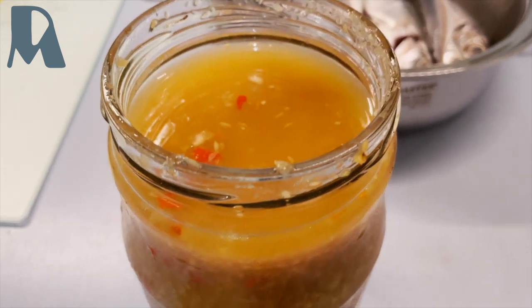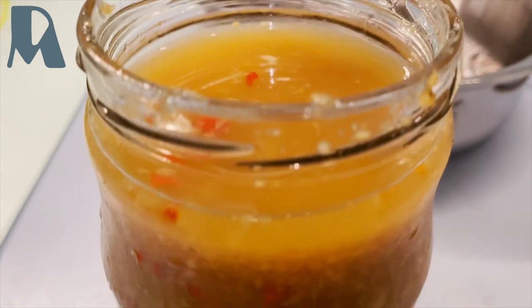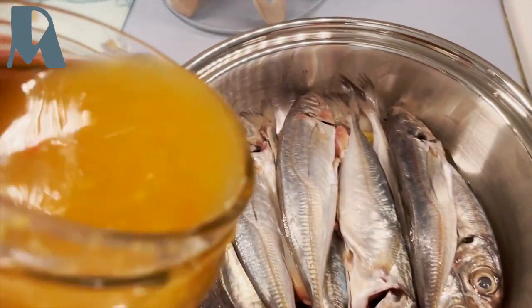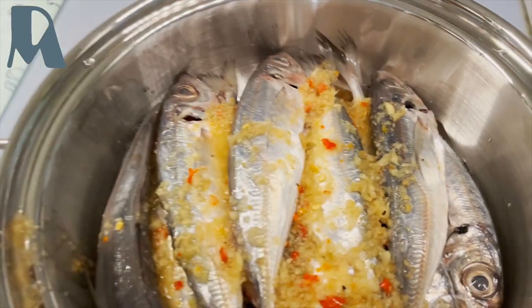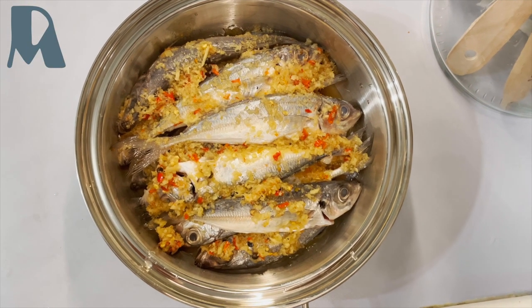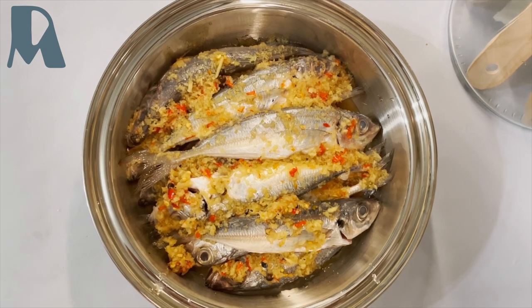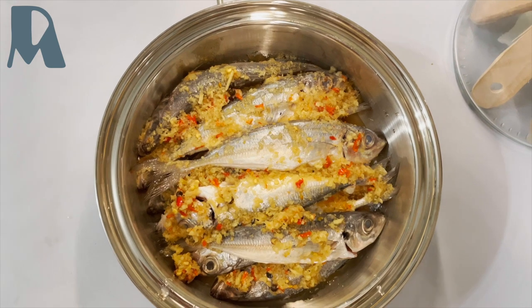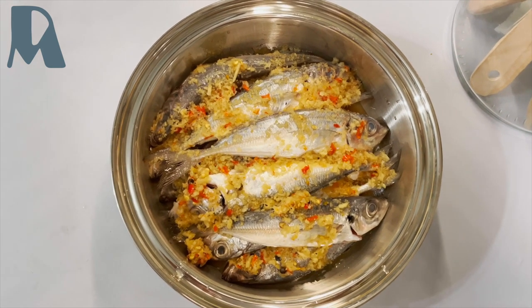Now I'm adding the cinamak. This is the cinamak — it looks like that. I will just pour it in here. So this is how it looks: no water, just the cinamak. And no salt, no pepper, just the cinamak.